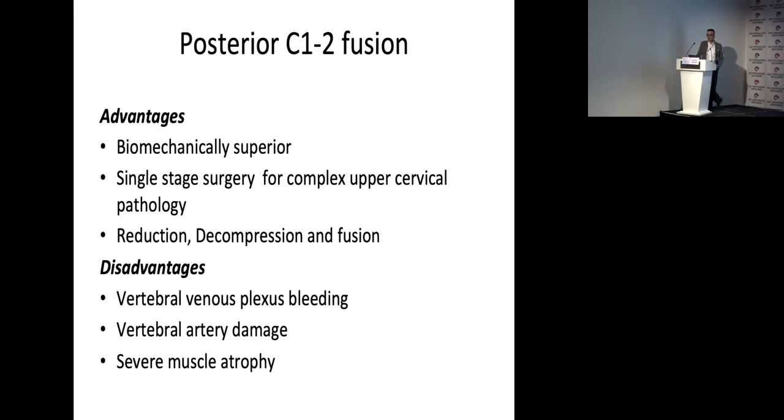What are the disadvantages? Venous plexus bleeding, vertebral artery damage, and several muscle atrophy. As experience increases, gentle bipolar coagulation of the venous plexus decreases bleeding. If you use CTA and good thin-slice CTs, vertebral artery injuries are decreased.